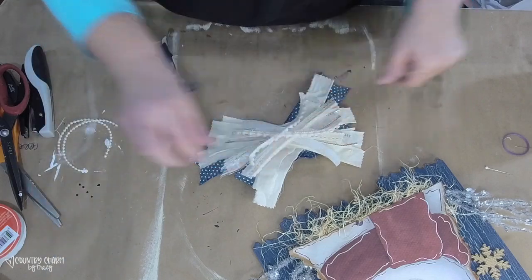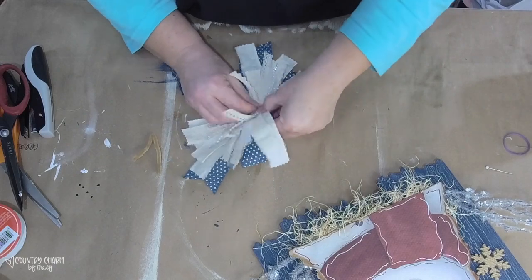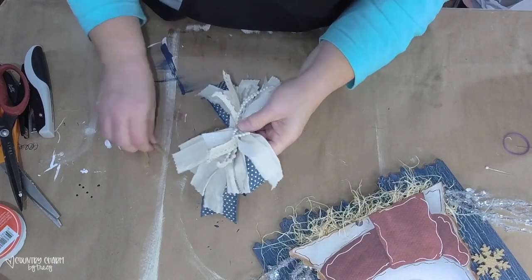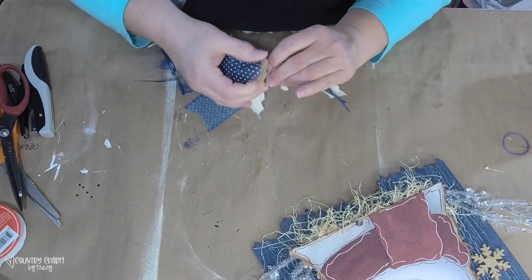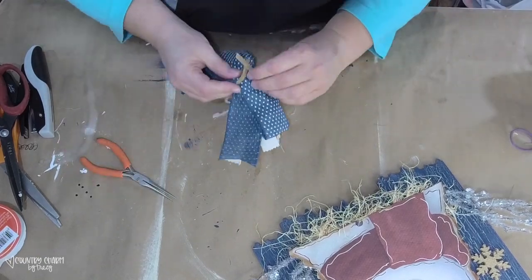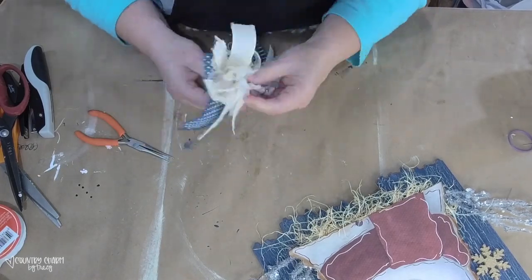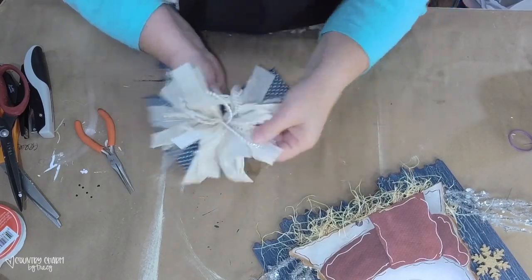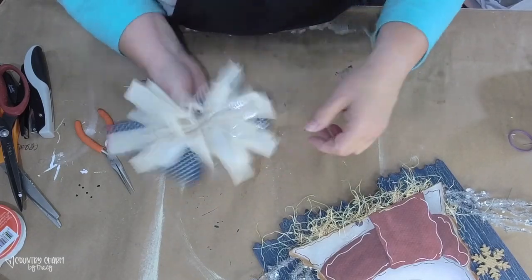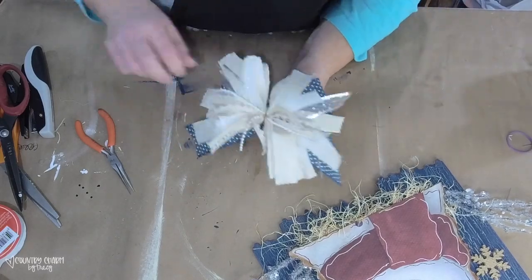I'm using a pipe cleaner to gather everything in the center, then using needle nose pliers to get it really, really tight — because when I get it tight it kind of shakes and perks up those ribbons, which is the look I'm going for. Getting that pipe cleaner really tight gives my bow that little pop.